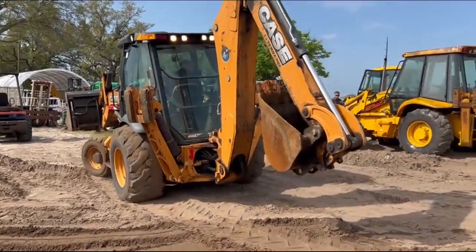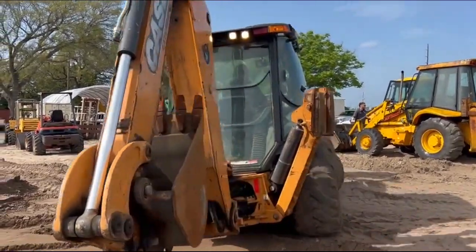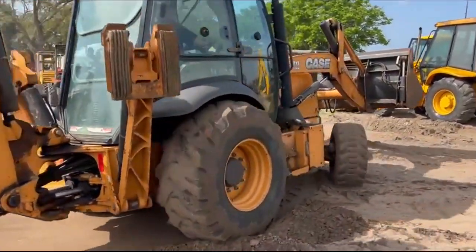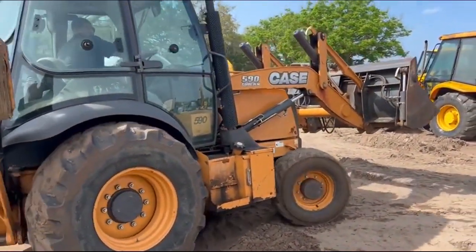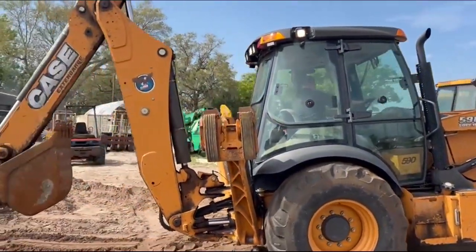This thing is a 2016-17 model. We're going to get her all serviced out, cleaned up real good. She'll be ready here in a couple of days.